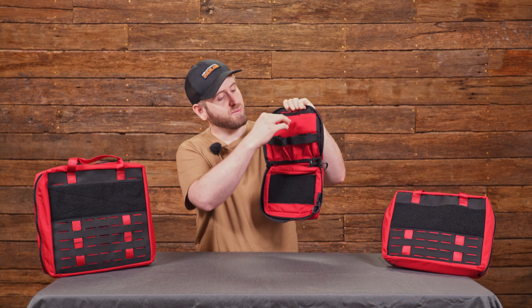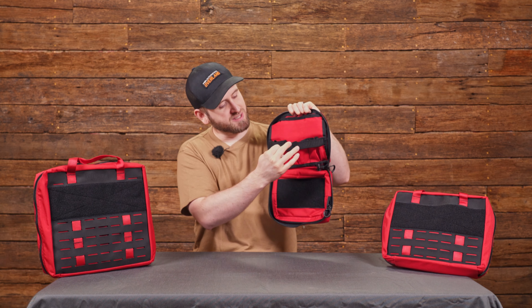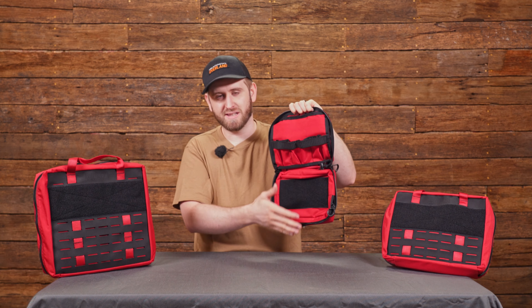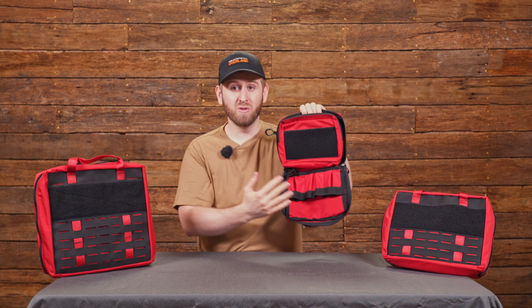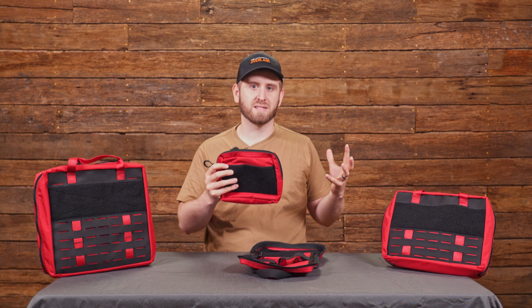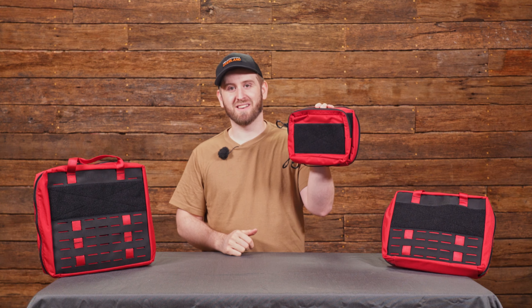Moving on to the inside, we have three pockets for organizing gauze and different first aid supplies, and then some elastic straps just to add to that organization. We now have a removable velcro pouch, and we use this to pack all of the smaller pieces of a first aid kit so that when you open it up, they're not flying all over the place. The nice thing about this being removable is if we want to slap it on the front, we can do that.